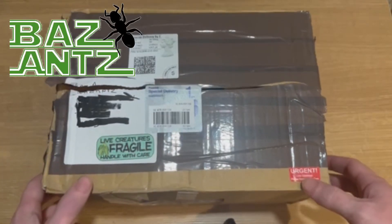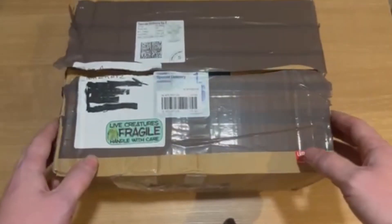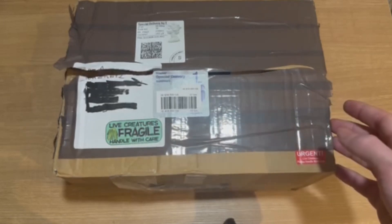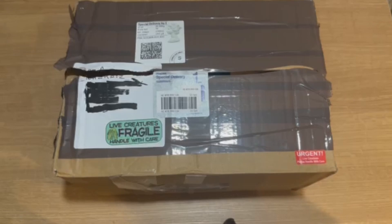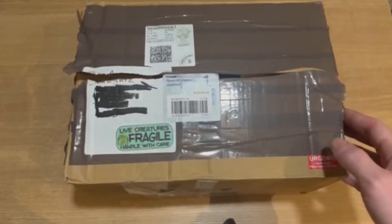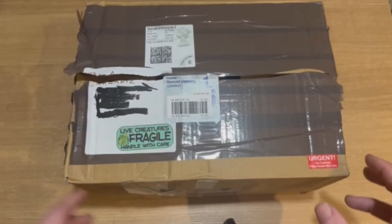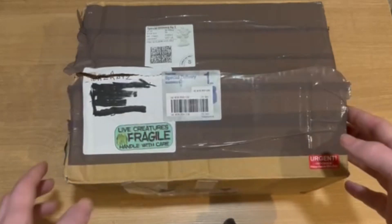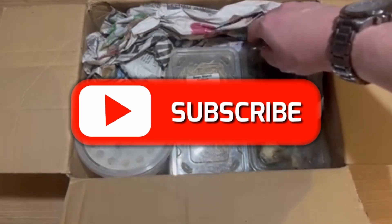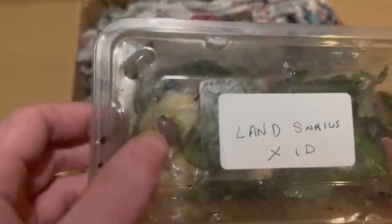Hi guys, welcome to the first Bazants unboxing! This big parcel is from the Mantis Garden. I only ordered a Shrodo mantis ooth and some African land snails, so I'm not quite sure what else he sent because it's quite a big parcel, but we're gonna find out. I've opened it a little bit just to have a peek at what was on top, but I haven't delved deep into it. Let's find out what he's actually sent me - there are the land snails.